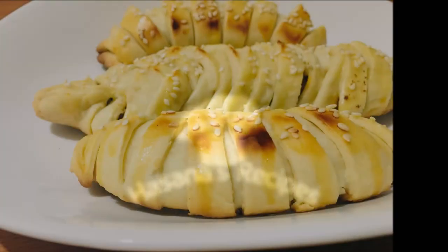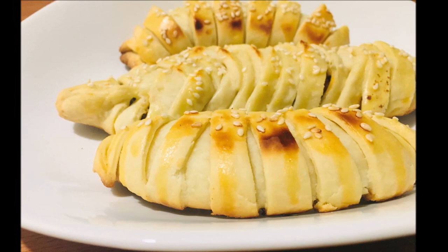Welcome to Hazana's Recipes. This is a chicken bread recipe — there are a lot of different styles we will show you how to make.